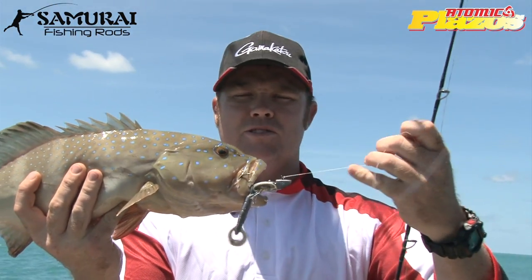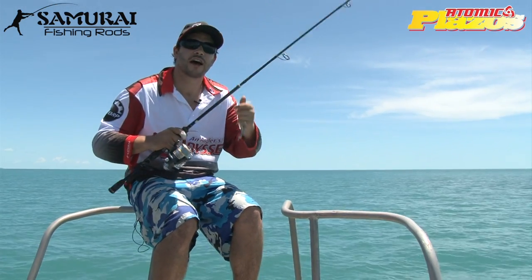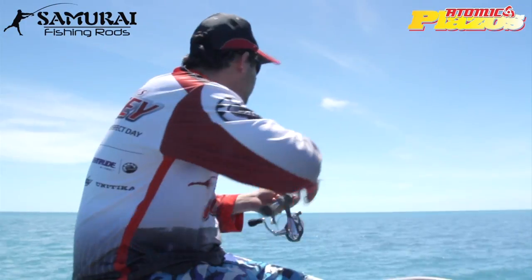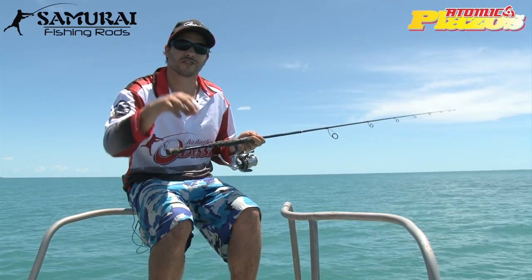Using the Unitika leader there. Spent a bit of time in the reef, you can see it's lovely and tough — we didn't break though. We've just anchored up on a reef edge here while we wait for the current to get a bit more flow in it, so that we can start GT popping again.